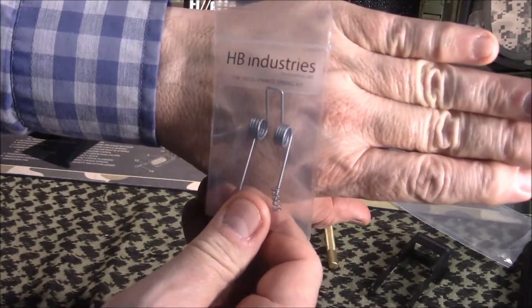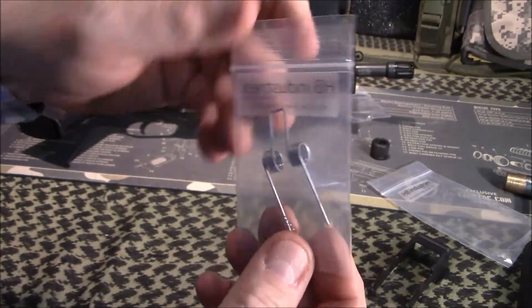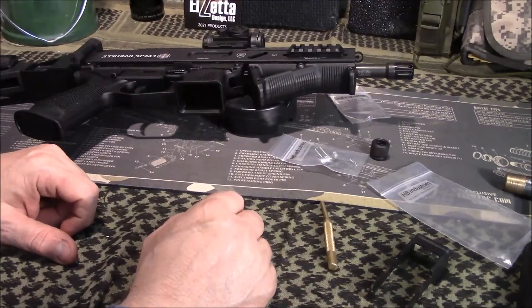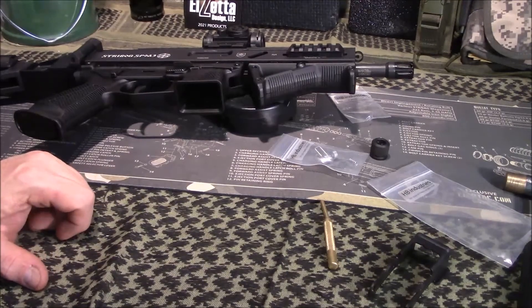Here in the near future, we will be installing this spring kit — a trigger spring kit they sent that I'm excited about. Supposedly makes the trigger much better; it's a lighter trigger and should work really well. Anyway guys, I appreciate you tuning in. If you've got any questions, post those below. If you've got any experience with any of the products we've shown today, be sure to share that with us. Like, share, and subscribe — bring you another video shortly. Have a great day.